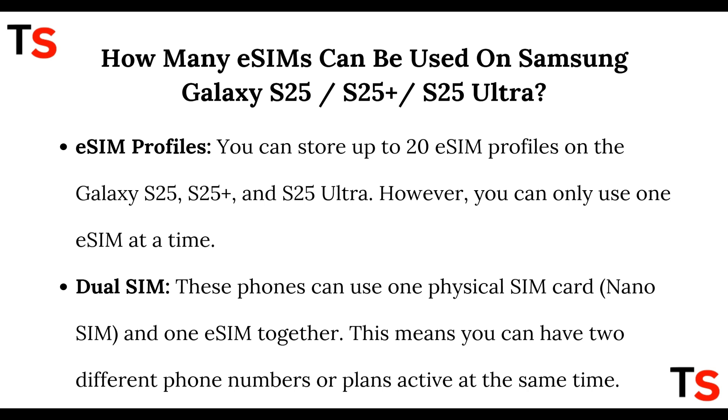You can store up to 20 eSIM profiles on the Galaxy S25, S25 Plus, and S25 Ultra. However, you can only use one eSIM at a time. For dual SIM, these phones can use one physical nano SIM and one eSIM together, meaning you can have two different phone numbers or plans active at the same time.